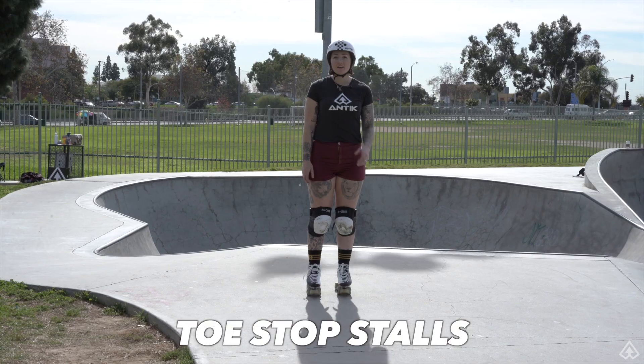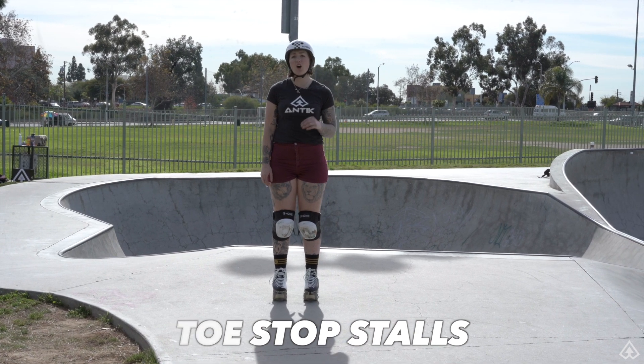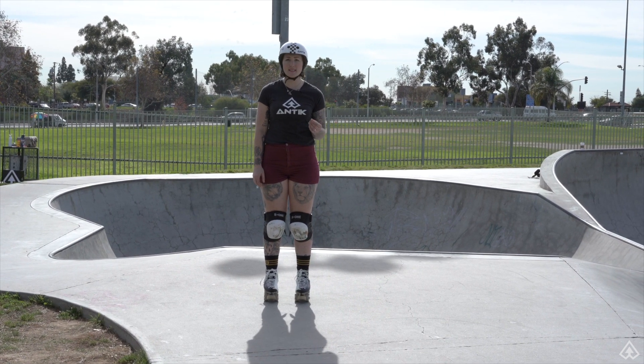Hi, I'm Lady Trample here with Team Antic and today we're going to work on some building blocks for stalling using your toe stops. The very first thing we want to focus on is getting the idea of transitioning on and off our toe stops seamlessly.